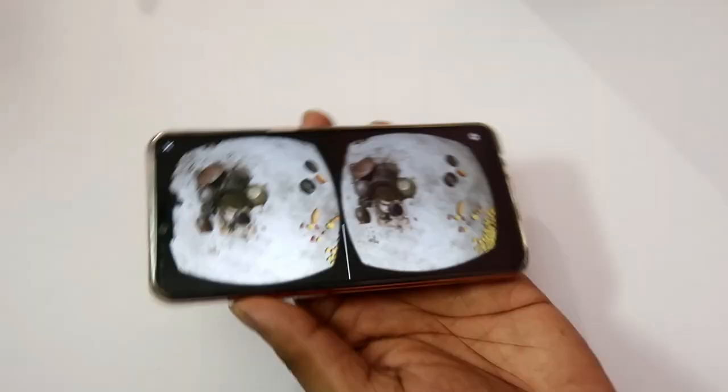Next, we have to tell you about the sensors. There is a proximity sensor and a fingerprint sensor on the back side. It has no dedicated button but it can be fast enough to unlock. However, the face unlock is not really accurate.